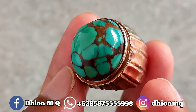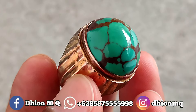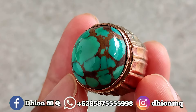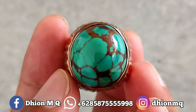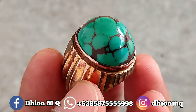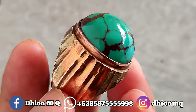Untuk harganya saya buka di 3 juta, negonya tipis saja. Silahkan bila berminat bisa langsung menghubungi saya untuk nego santai. Kurang lebih seperti itu untuk review spesial batu virus mesir yang kualitasnya ajib dan juga mantap jiwa kali ini.